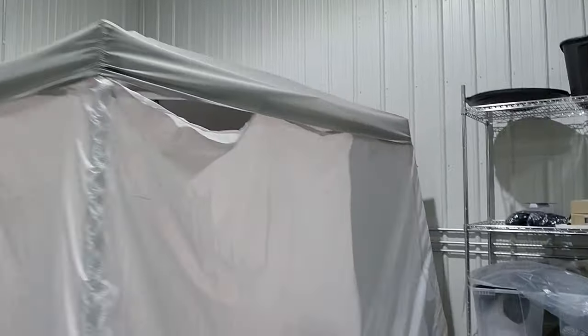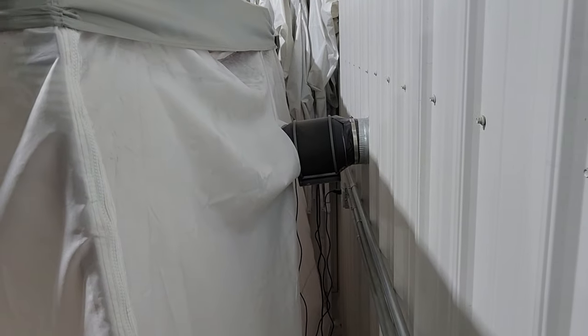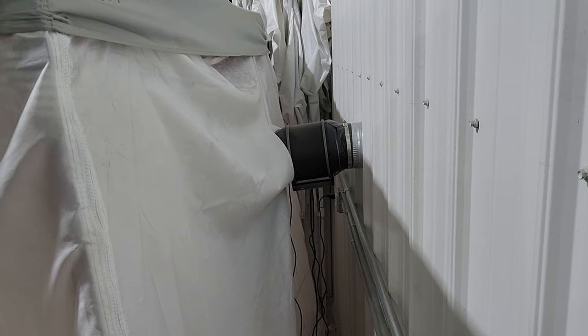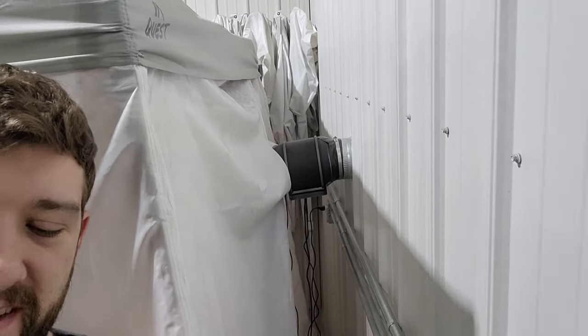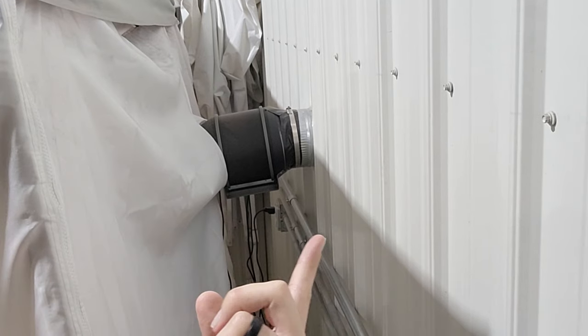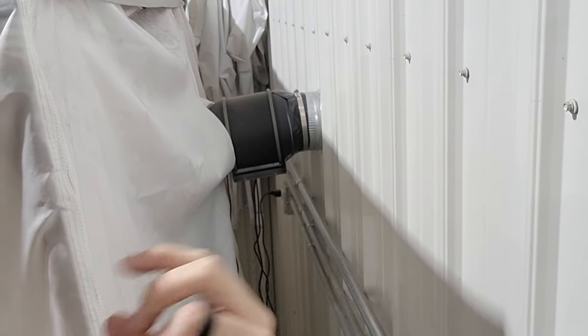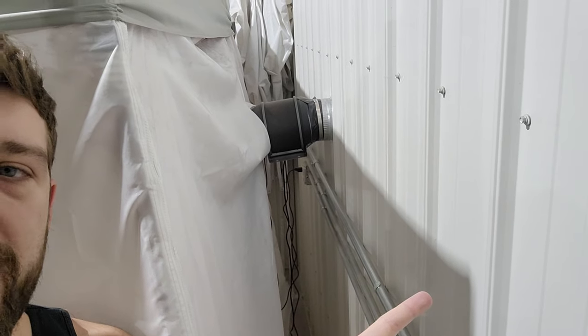Let's go to the back side now and see what is actually drawing out the air. We're going to have to get creative with how we look at it, but that is the motor there. It is attached to the six-inch hole that we hired a contractor to cut out in our back wall. This motor is advertised a lot for cannabis growers — it's basically a motor that blows air outwards and in turn sucks air through the filter and through the paint booth, blowing it all outside.